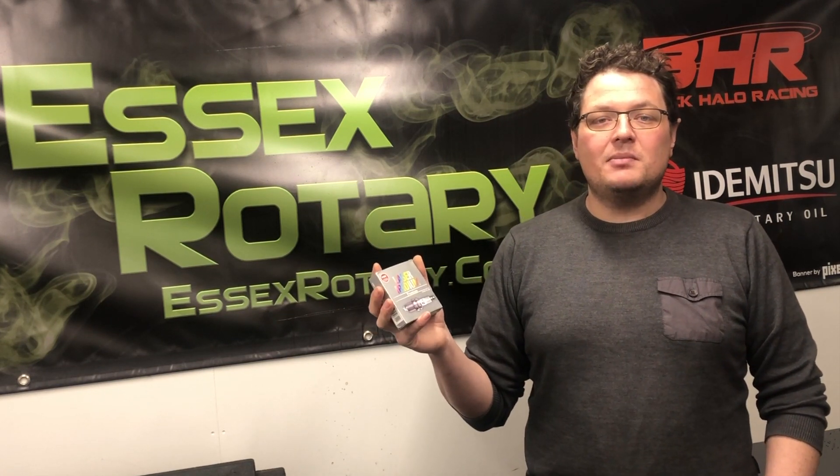We're going to take some close-ups of some original NGKs I've got here, which we sell at the workshop or on our website. Versus, unfortunately, I've only got a grubby fake plug which we've pulled out of a customer's engine. But we're going to show you some direct comparisons between the two and how to identify, hopefully, what you've got. I hope you haven't got a dodgy one.